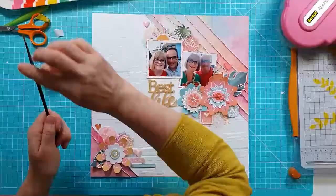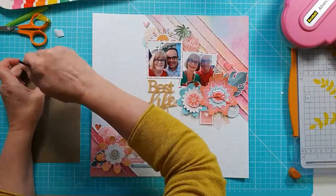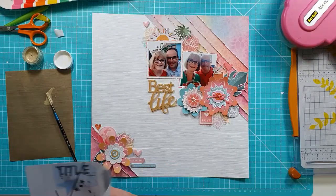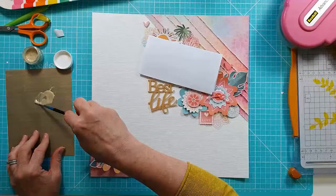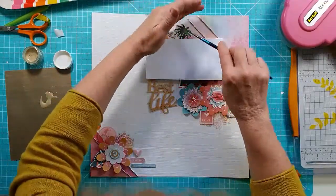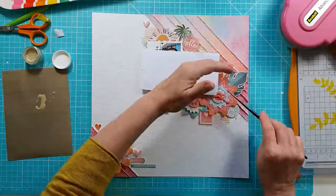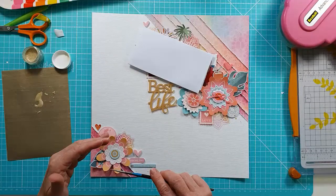I've now got everything stuck down — the bottom cluster with the other globe and the perspective pastel heart. I've just decided I'm going to add a few splatters in this really soft gold shimmer paint. So I'm just covering up my photo — I need a little bit more water here. It just adds a little bit of shimmer around the photos, and I'm using this around and over the clusters at the top and in that bottom corner.